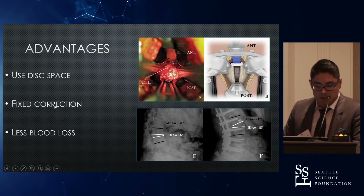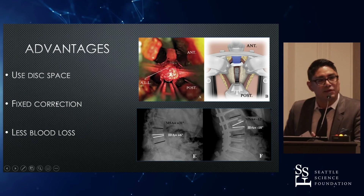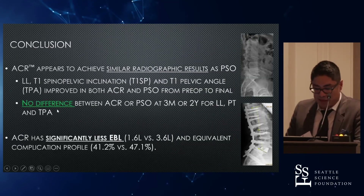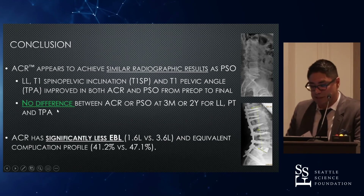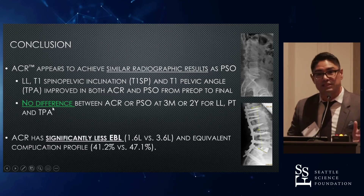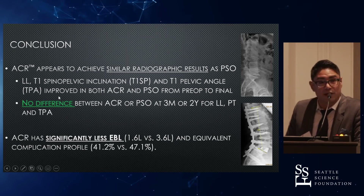The most important advantage is that there's less blood loss — that's the big key. If you can do both, ACR has a lot less blood loss. ACR had significantly less blood loss: 1.6 liters compared to 3.6 liters for PSO. There's a significant difference there, and the complication profile was equivalent.